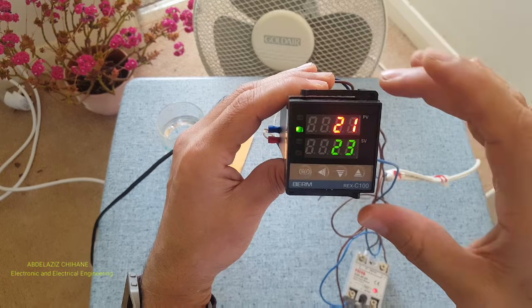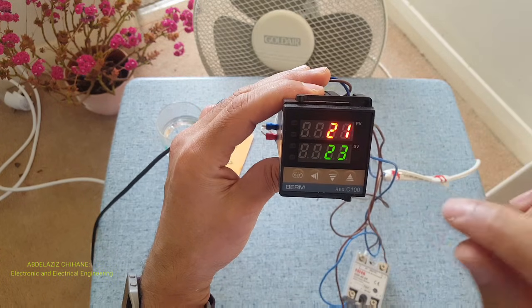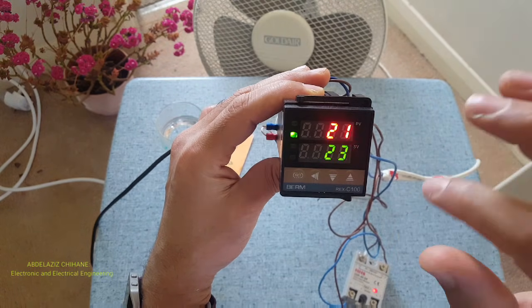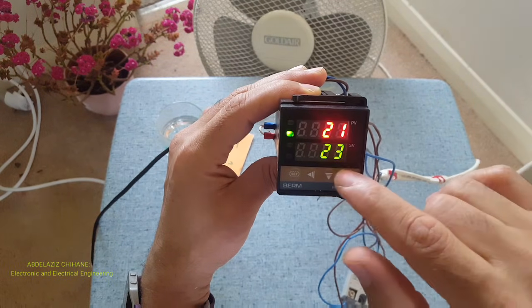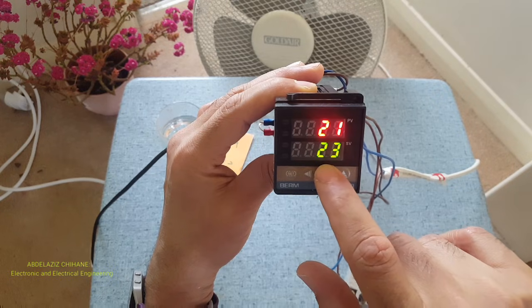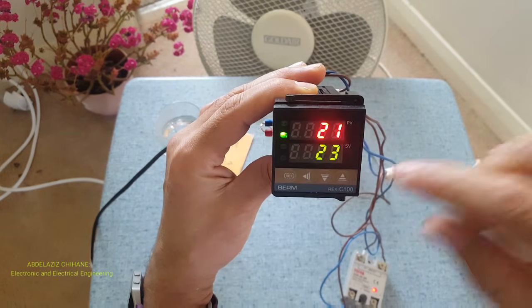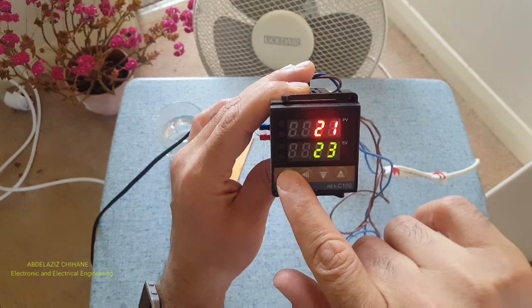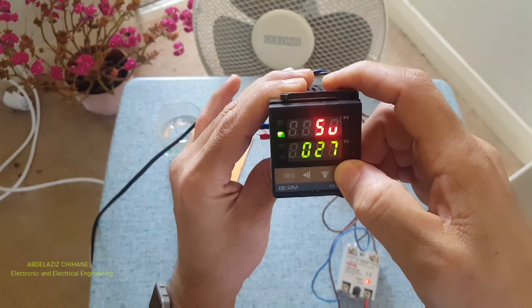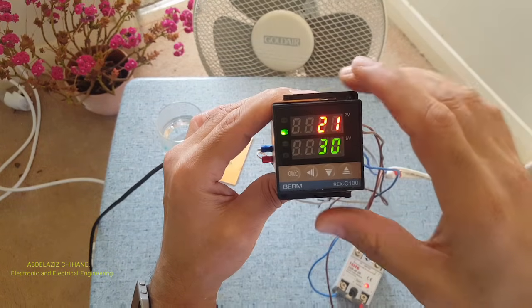In today's application, I'm going to use this controller pretending that I'm going to use it for an egg hatching process. For hatching eggs, we need the room to be at a certain temperature — let's say 30 degrees. All I need to do is update this bottom temperature figure to 30. I press set once, use the right arrow button to go up until I reach 30, then press set again — the setup is done.